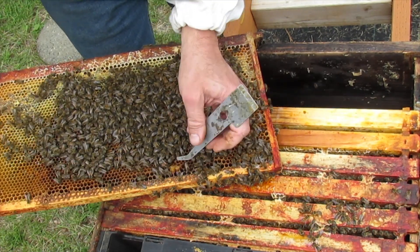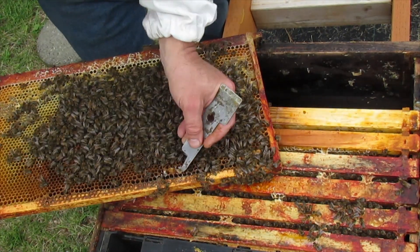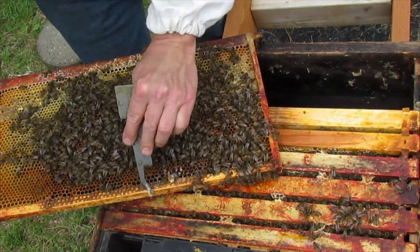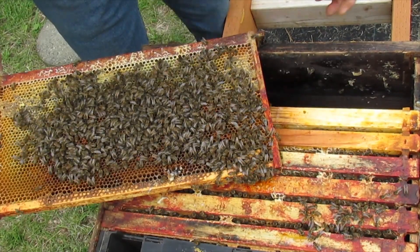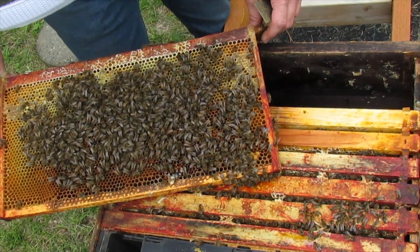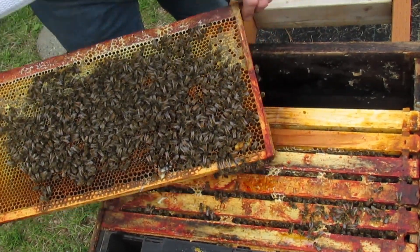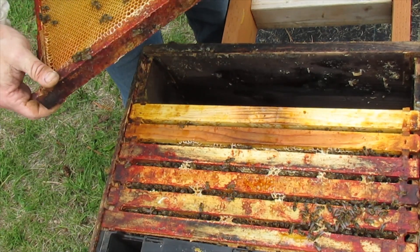Look at those drone cells. There are no mites there as far as those two cells, so that's cool — not that that means anything.